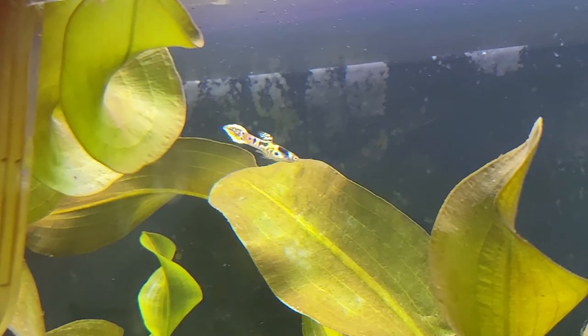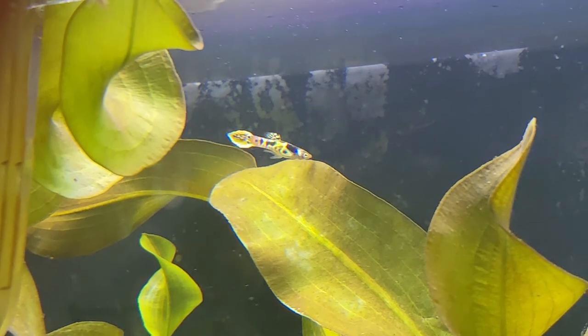In my tanks, my endlers and guppies tend not to eat the fry, so the biggest risk I run is having them get sucked up into the filter. And it's honestly not very permanent either — if you want to remove it, you can take a razor blade to the glue, but since it's hot glue it should come off pretty easily.